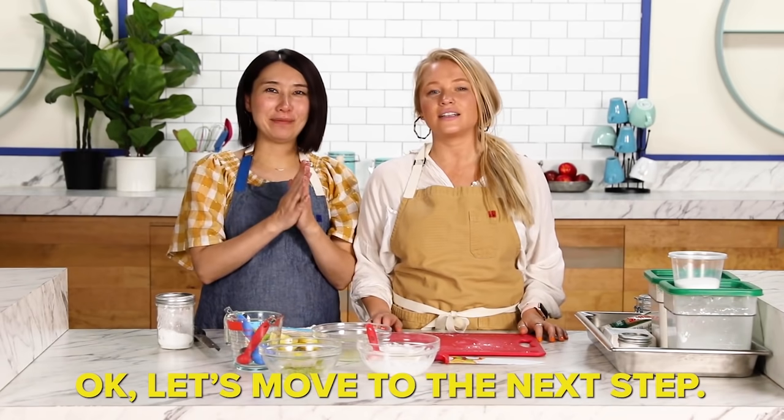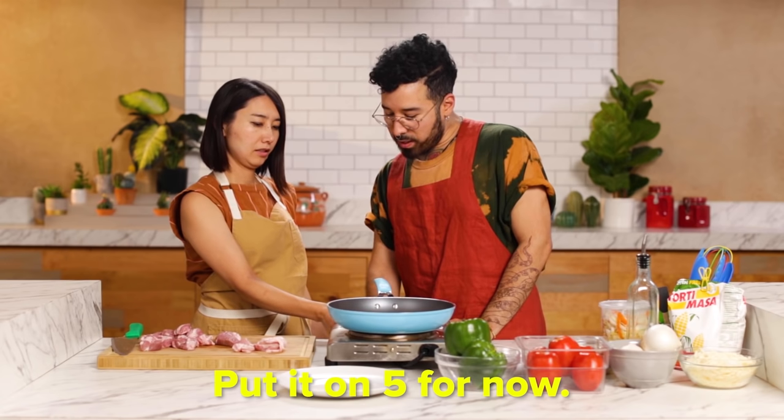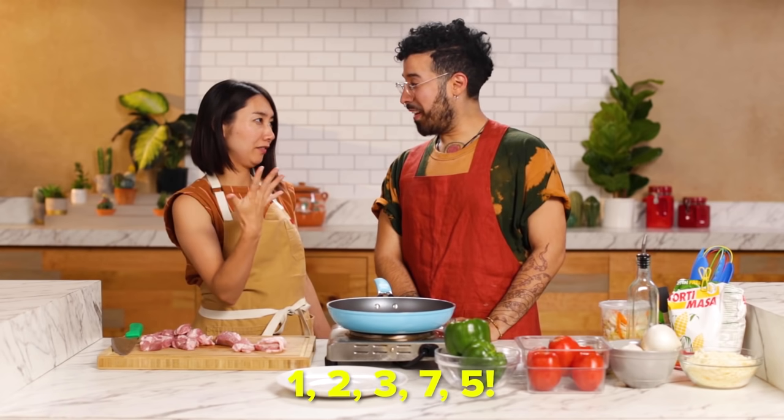In 2020, I started producing a video series called Recipe Extended Student, where I teach my recipe in Japanese. My coworkers also teach me their recipes in their own language — there's a lot of fun counting and communicating across languages. I really like this series, especially the one I shot with Alex.